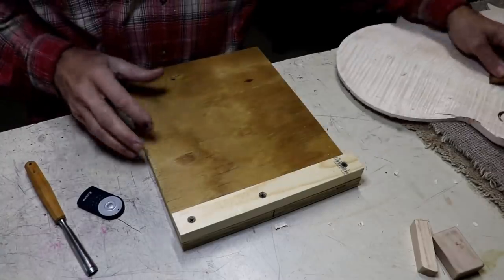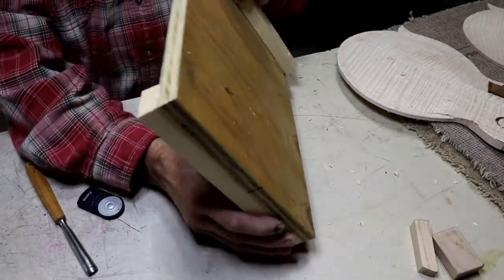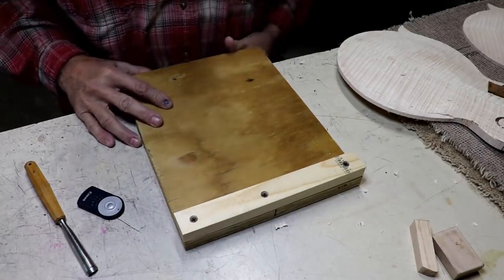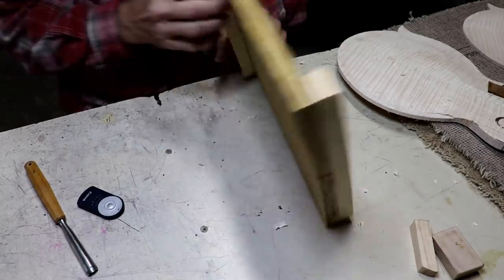I felt like I've been doing without one of these bench dogs for such a long time. I used to have one of these. I made one years ago. So I just spent five minutes and made this.